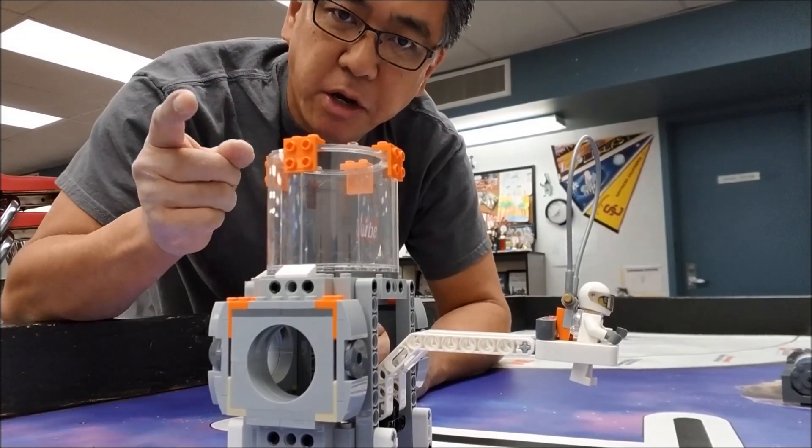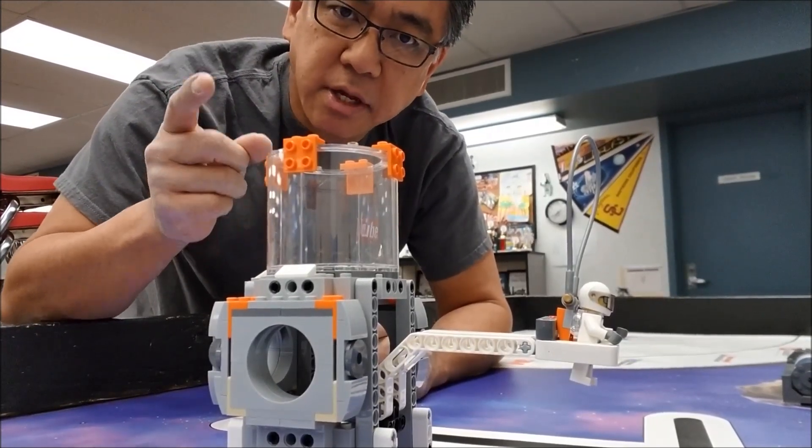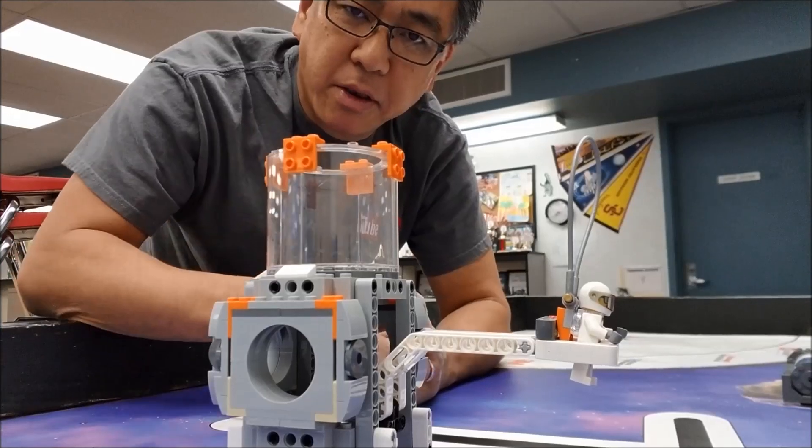Hey everybody, what's going on? It's Mr. Hino for Mr. Hino's Lego Robotics. Today is a classic case where Mr. Hino can make a video about anything, and today it's going to be about flipping Gearheart into the airlock chamber.